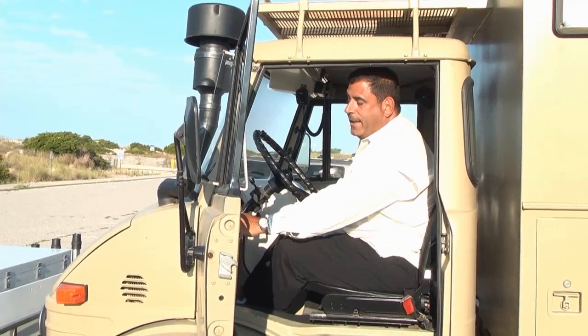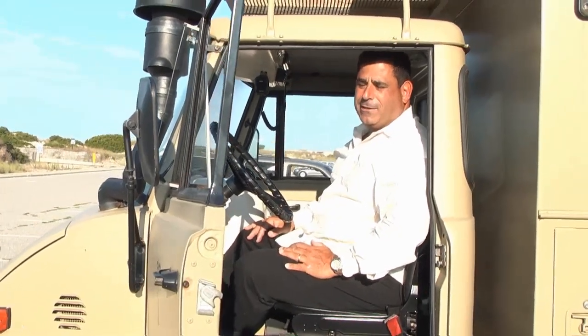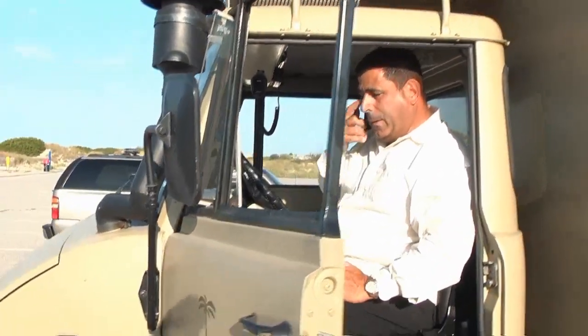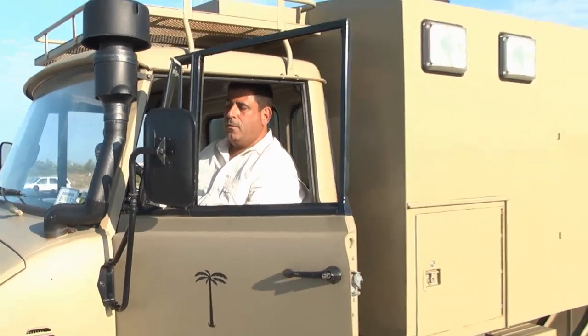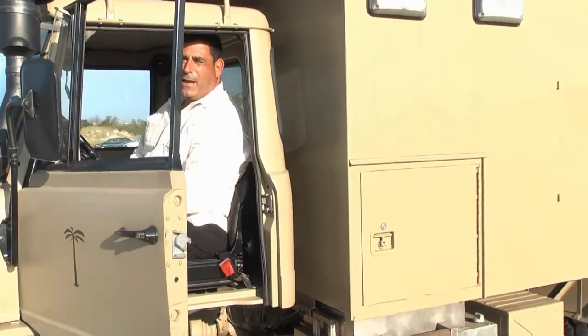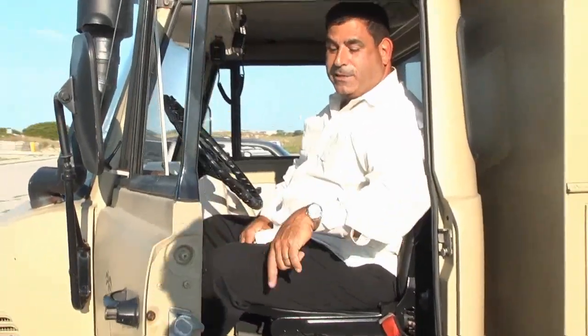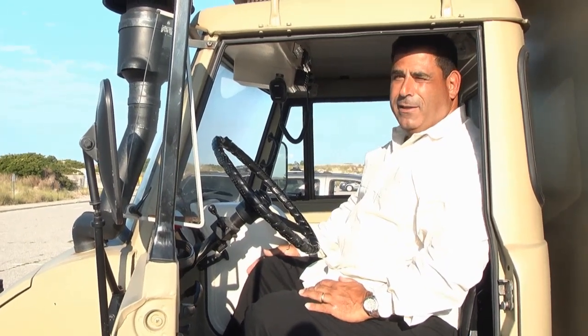The truck is a Mercedes-Benz Unimog — U-N-I-M-O-G — that stands for Universal Motor Good Arts. It was originally designed as an agricultural vehicle right after World War II, but became predominantly used for military purposes: troop carriers, radio boxes, things like that. This particular one was a 1975 Danish troop carrier that I got from a guy in Syracuse. We took the troop carrier body off, put a radio box body on it, modified it, and made it into a beach buggy — kind of a chase vehicle.